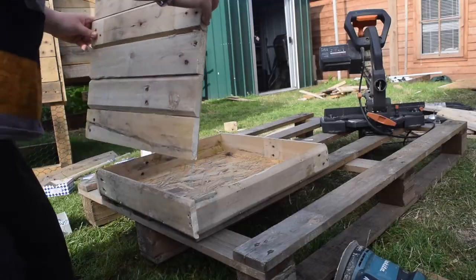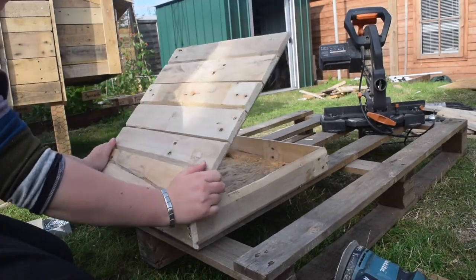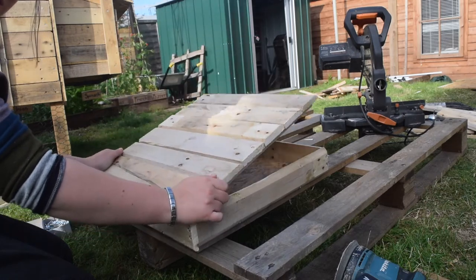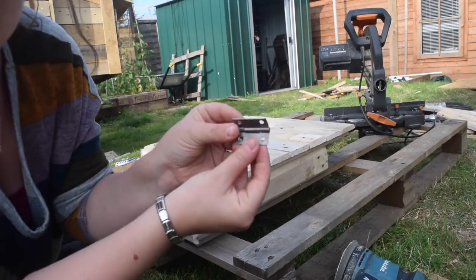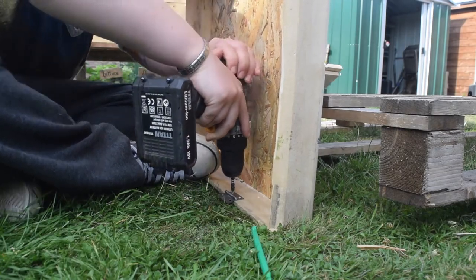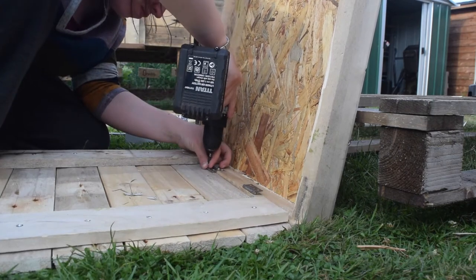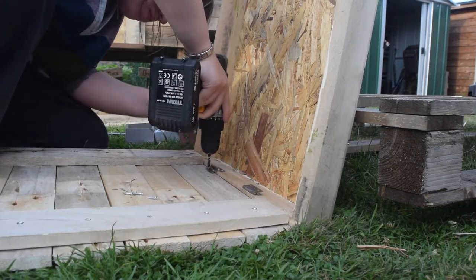We've got the top bit and we're going to attach that to the box. I'm going to be using some hinges — they are called one inch butt hinges, that's right, butt hinges — and I'm just going to attach one side to the lid and one side to the box.